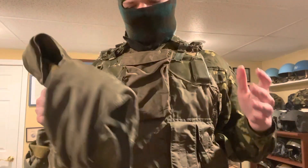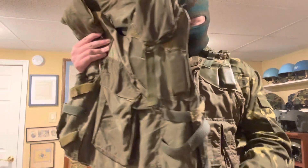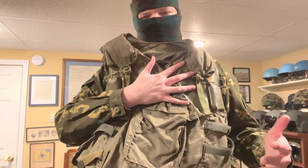The 6b2-3t is also a lot smaller than the 6b3 vest — it covers a lot less of your torso. If I were to wear it, it would be noticeably smaller than the 6b3 vest.